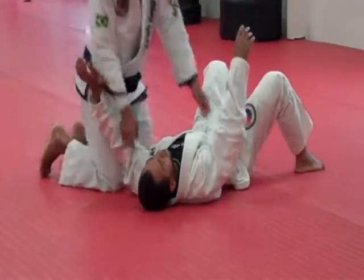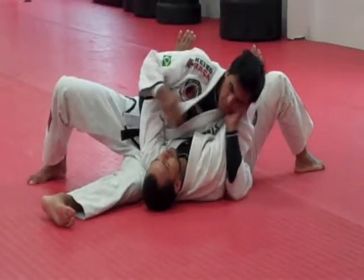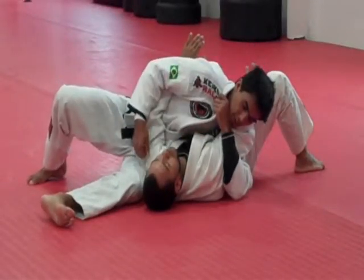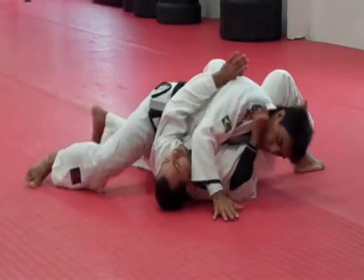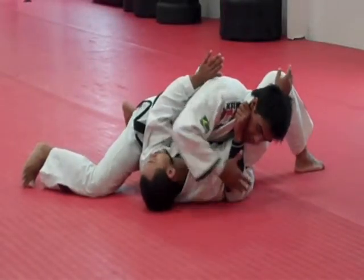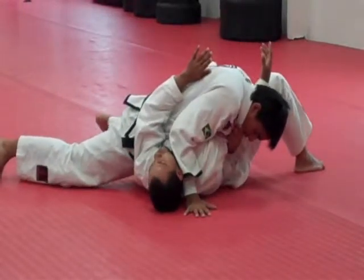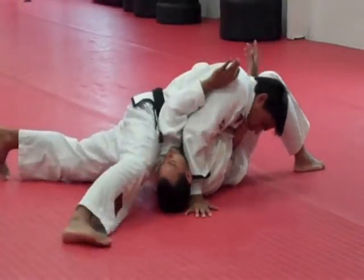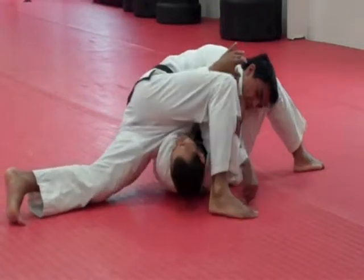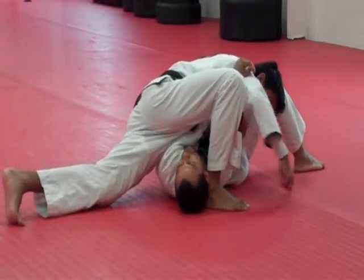I'm going to go back down, put your left hand right by his head, forearm on his chest. Go north-south, and now I step my foot over. Right hand on the floor, I'm going to pivot on the ball of my foot.